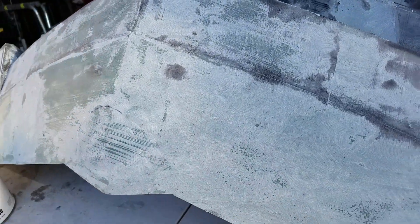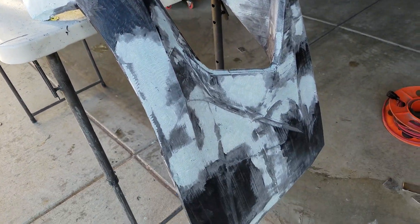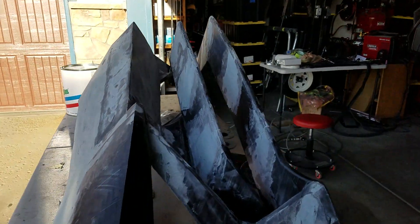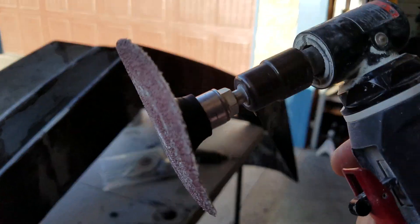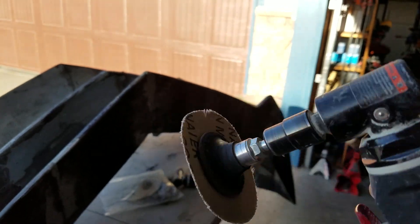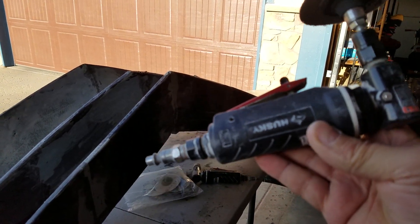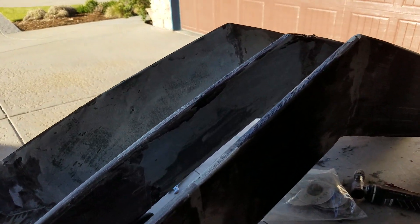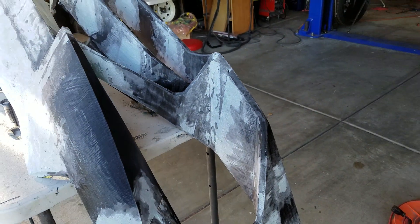Basically slather it on, and what you want to do is sand most of it off. I've been using air tools — these are 80-grit sanding discs. This is just a cheap Husky tool you can get from Home Depot, but you can do it with many other types of sanding.